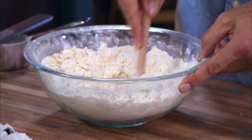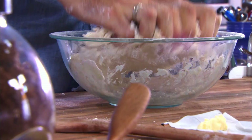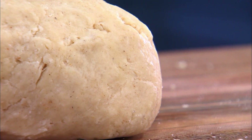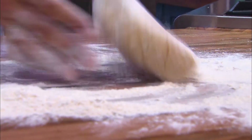Just stir this together until a loose dough begins to form, and then knead the works until it starts to come together and form a solid ball of dough. I love how you can see all the little tiny bits of nutmeg in there — that says flavor. Get lots of flour, flour your hands, flour the work surface, flour your rolling pin.